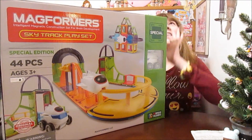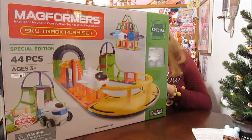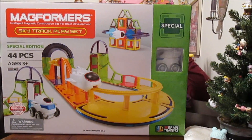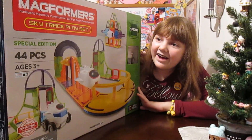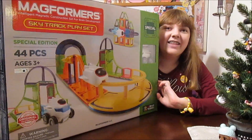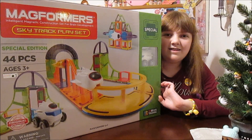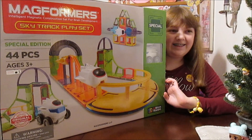Hi everyone! It's Banana and today I am super excited because we just got a package from our friend at Magformers. We got the SkyTrack playset. This looks so cool! We're actually huge fans of Magformers. I love them so much. If Banana's not playing with dolls, she's usually playing with Magformers. It's one of the big things that she spends a lot of time building with.